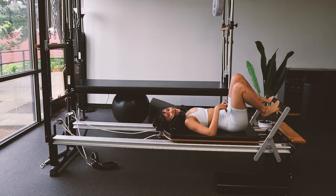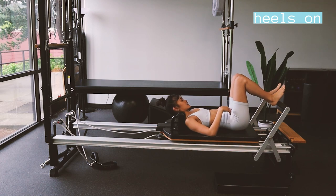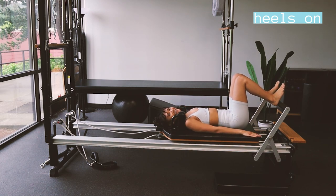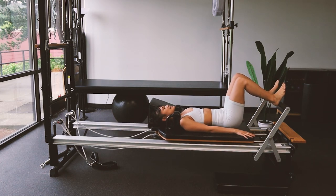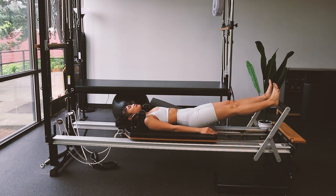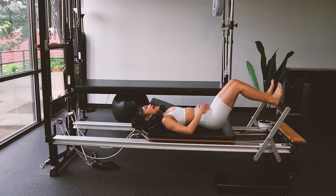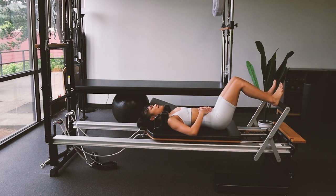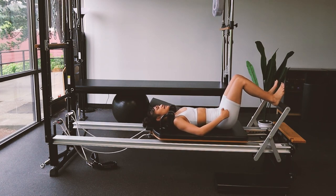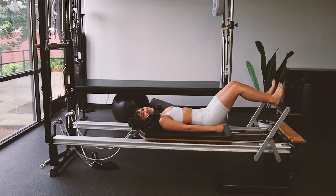Now heels go on the bar. We're gonna flex the toes up. Inhale, exhale, press all the way out and bring it in. We're gonna do eight of these. Squeeze your butt, upper abs are tight. Last one, coming halfway — little pulses: eight, seven, six, the smaller the pulses the harder this is, four, three, two, last one. Press all the way out and bring it in. Beautiful.